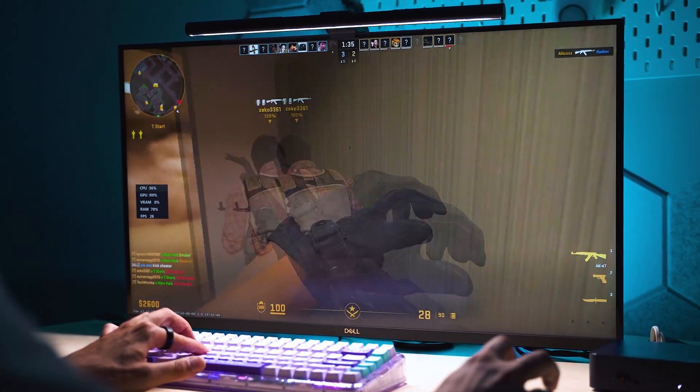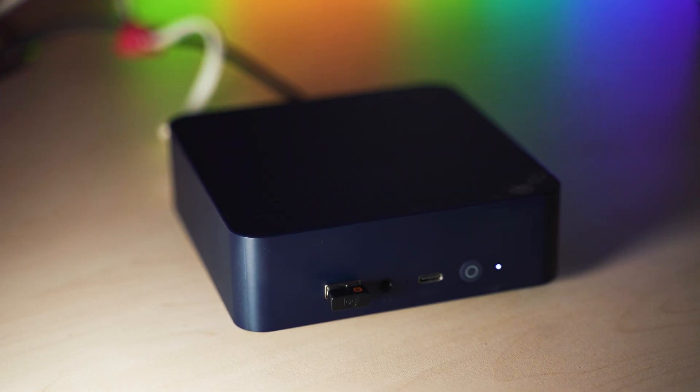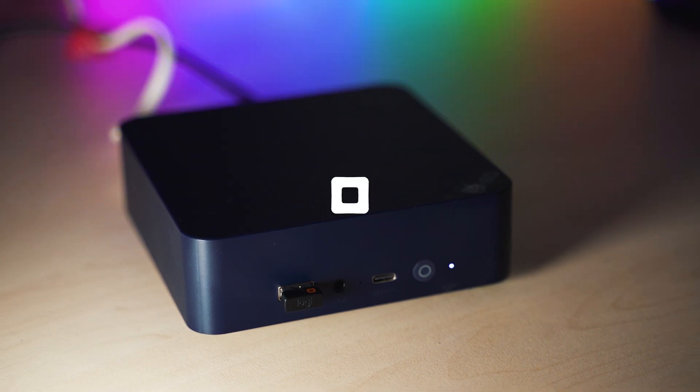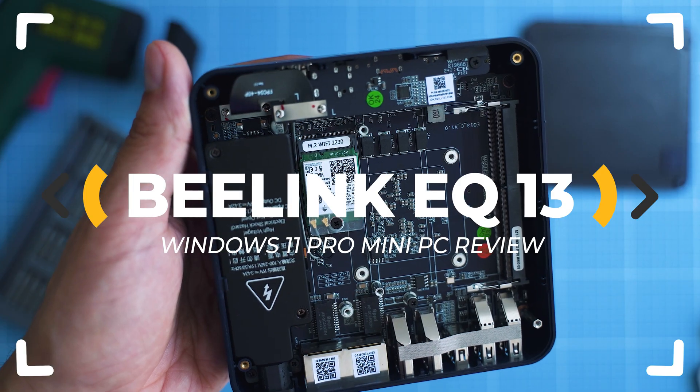Can you get a great working quiet office mini computer with Windows 11 at a good price? The new Windows mini PC budget game might be B-Link's EQ13, but is it? Let's inspect!